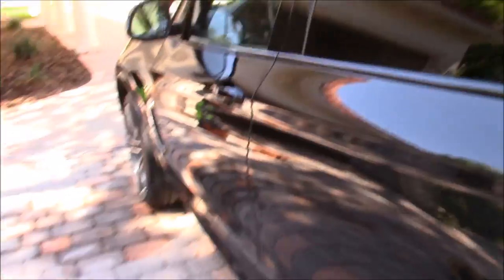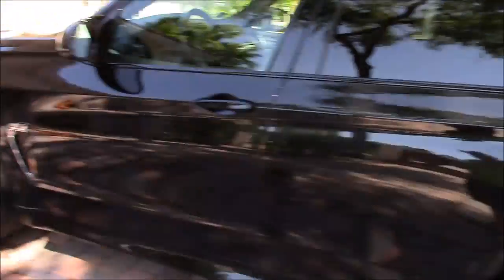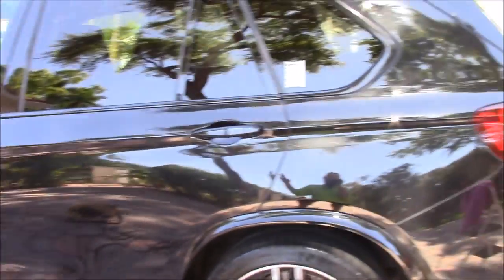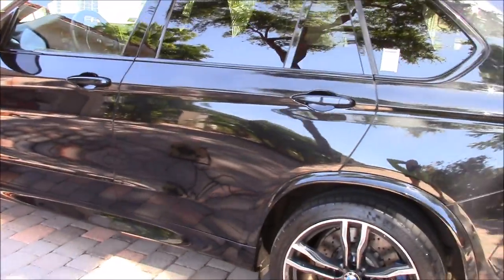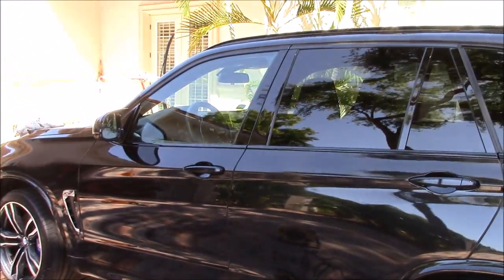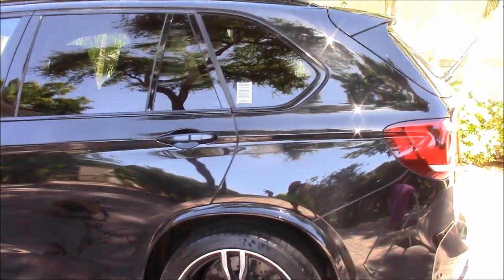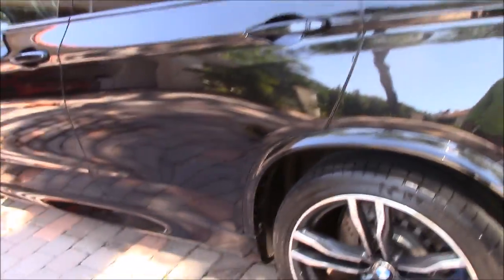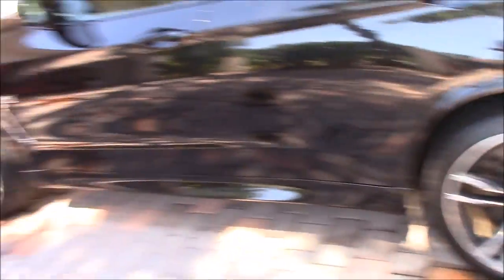Then it starts again right about there and goes all the way down. Now this vehicle is a little bit swirled up — he doesn't use me for all of the details, just the bigger ones. So I've gotten it all washed with Infinite Use Detail Juice and Juice Boost — washed and sealed it all in one deal, which is pretty amazing. I've got the Transform dressing on the tires there.